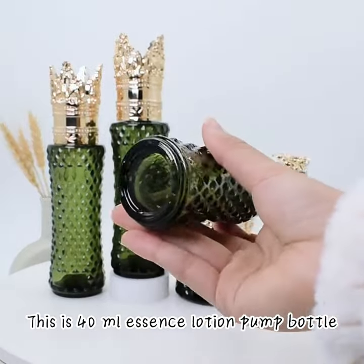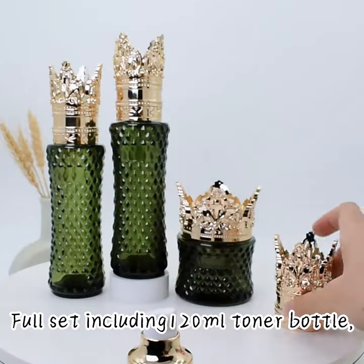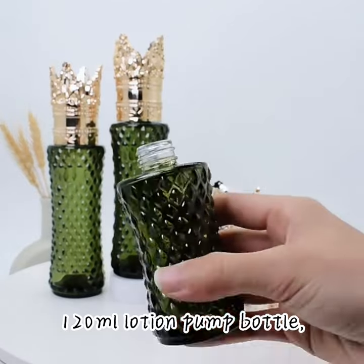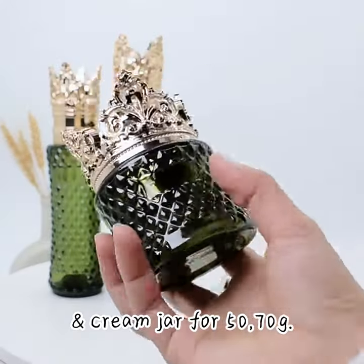This is a 40ml Essence Lotion Pump Bottle. The full set includes a 120ml Tonal Bottle, 120ml Lotion Pump Bottle, 40ml Lotion Bottle, and Cream Jar for 50 or 70g.